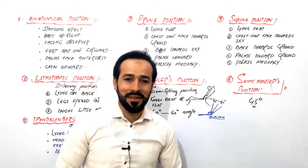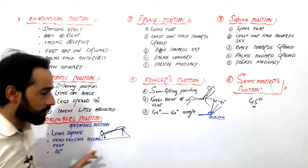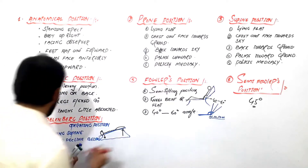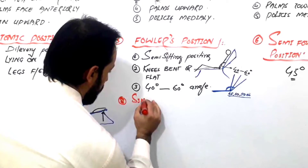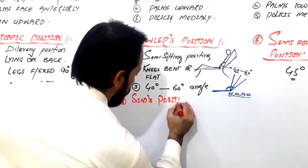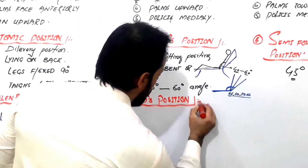Hello dear friends, welcome back. I hope you watched the video on Trendelenburg position and all these positions. Let's go for the next position, which is called the Sims position — the eighth one. What is the Sims position?